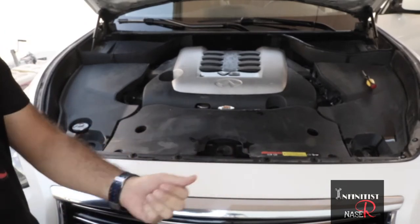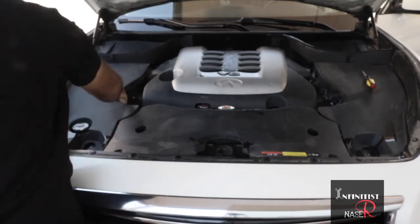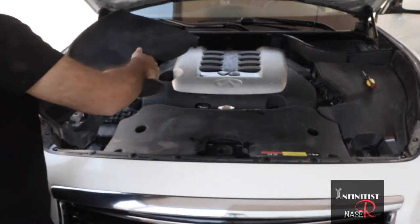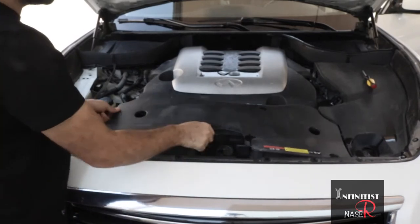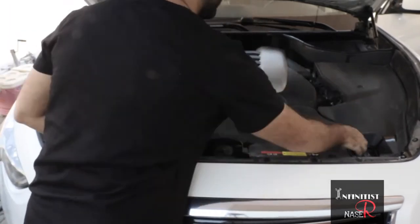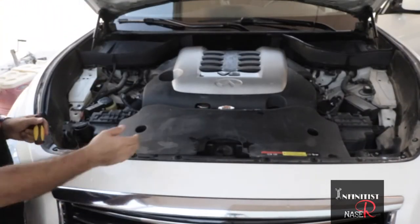I will remove all four clips now. You can take the other one — first, second, and last.